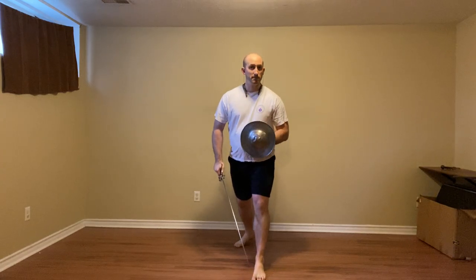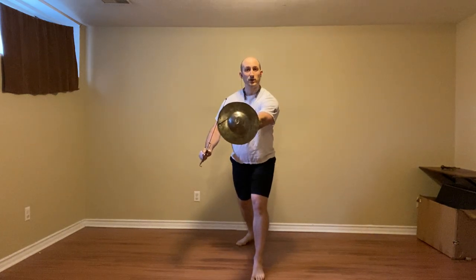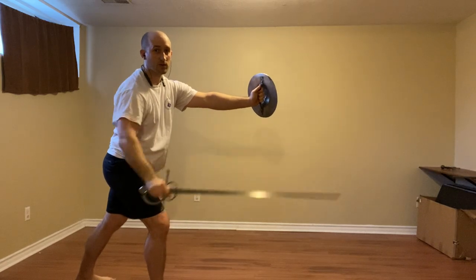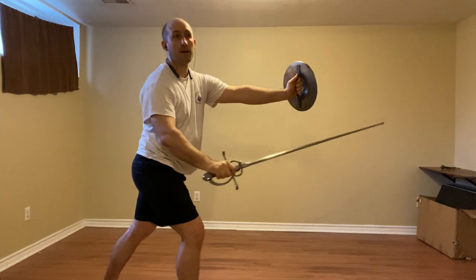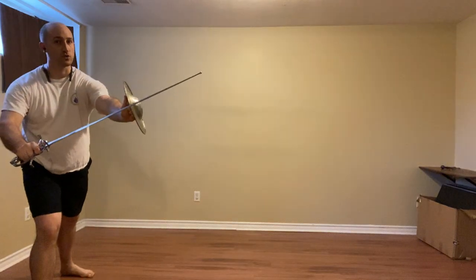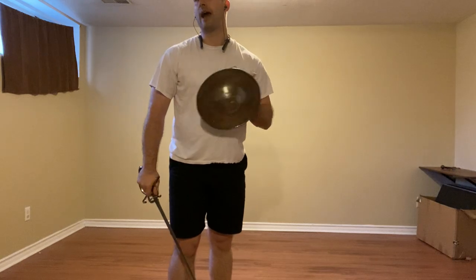First up we have a staccata — this rising thrust to the face or chest. Against this attack we're going to step strongly to their inside, clearing with a false edge, trading, cutting to the leg with a riverso — looking at number six. Just step in here, and here he has us step back with a mantrito, and then come to Codalunga Stratta with a riverso, or a half turn of the hand.